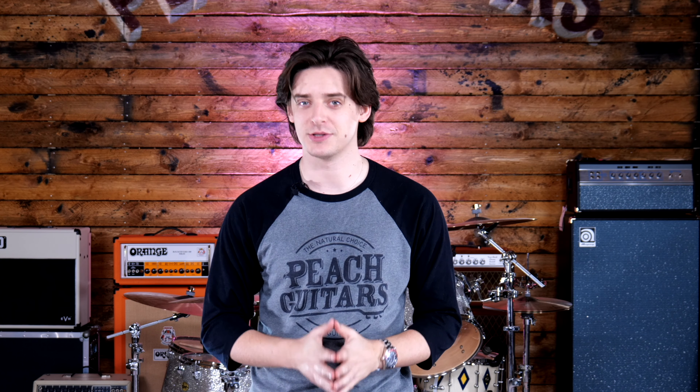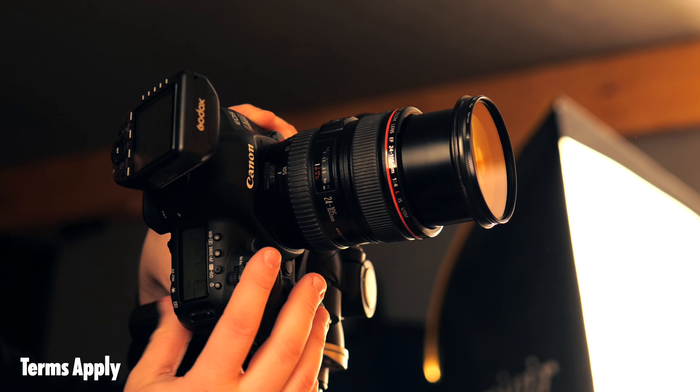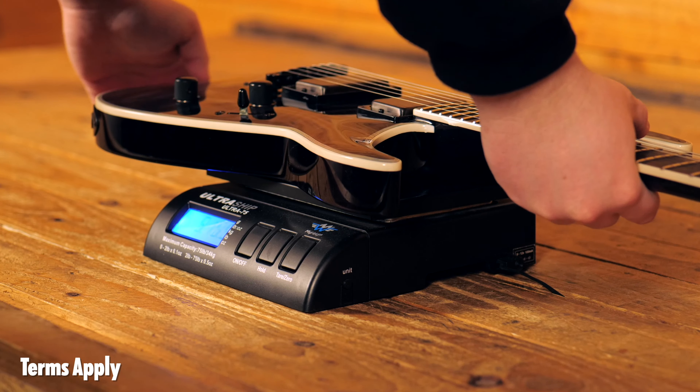Thanks for watching. If you enjoyed listening to this guitar and you'd like to find out more about it, you can do so by clicking the card up here to go to our website. Did you know every guitar that we stock is individually photographed, weighed and now videoed?